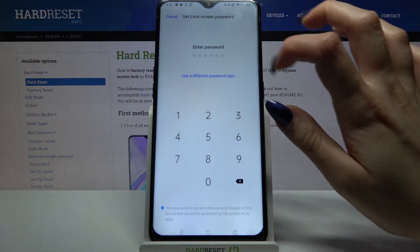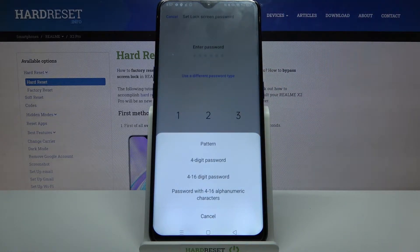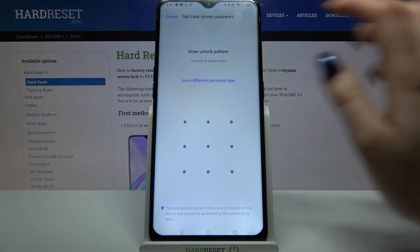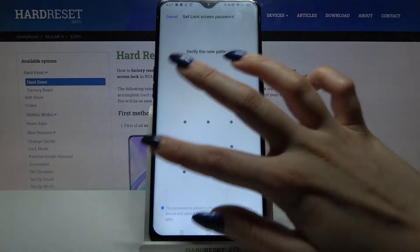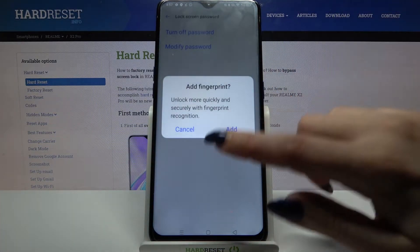Now you can click on Use a Different Password Type and select one of the login methods. I will go with Pattern, so I have to click on it, draw my pattern, draw it again, and click Cancel or Add.